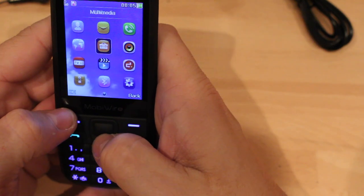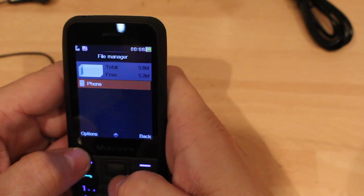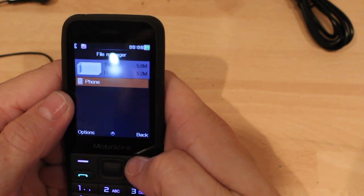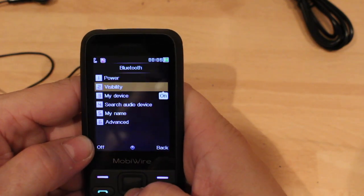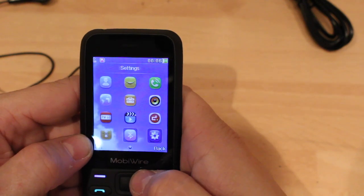Okay, going back into the menu. File manager — this would be your files on your phone and then obviously the files on your SD card, if you put one in. Bluetooth — winner winner chicken dinner! Happy days. Bluetooth — perfect for you taxi drivers.